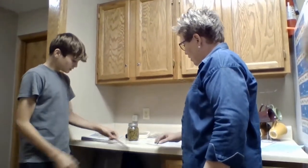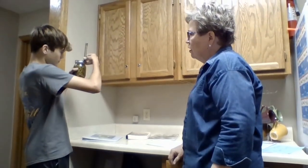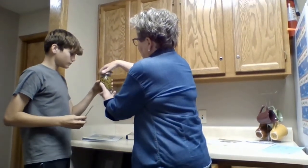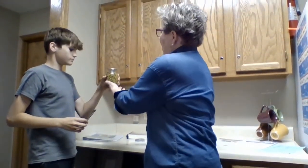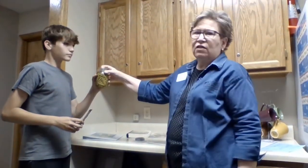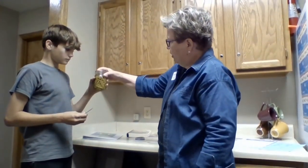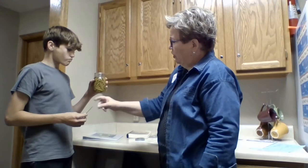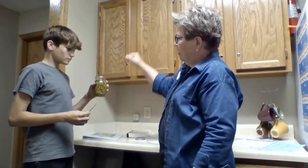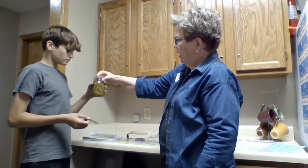Can you tell what the headspace is on our jars here? This jar should have a headspace of one inch, and it does. Let's take the screw band off. These are green beans. For green beans or other low-acid vegetables, it's always important to check the headspace — it needs to be appropriate so it seals correctly. You can use a seam gauge or a bubble freer, which has a stair-step that helps you measure the appropriate headspace.